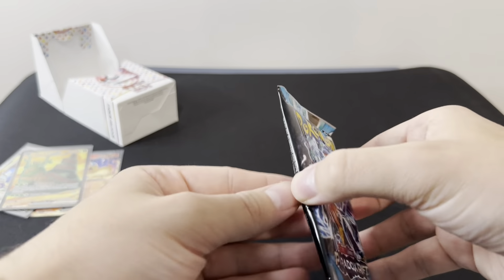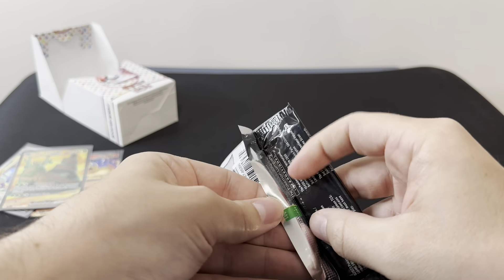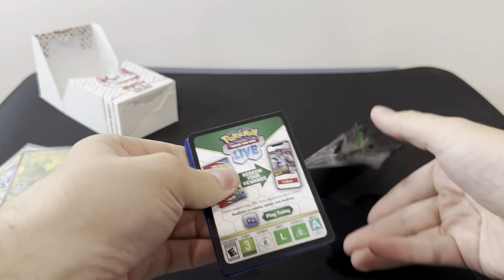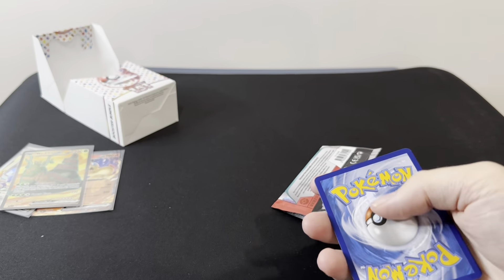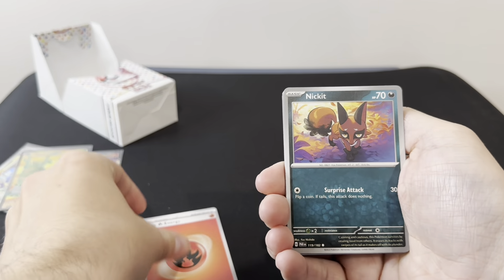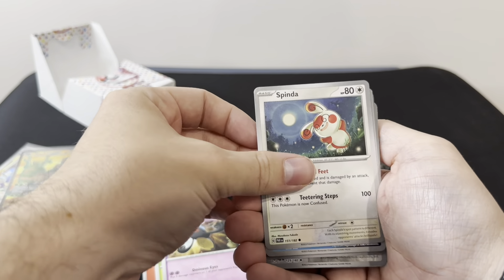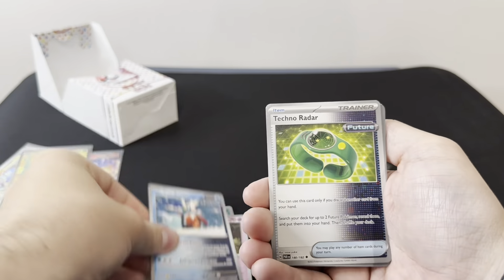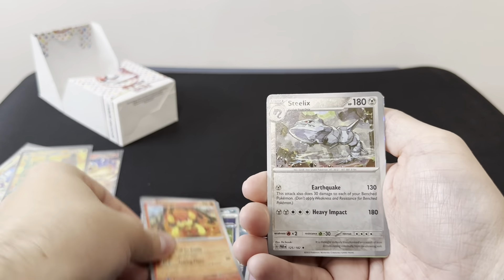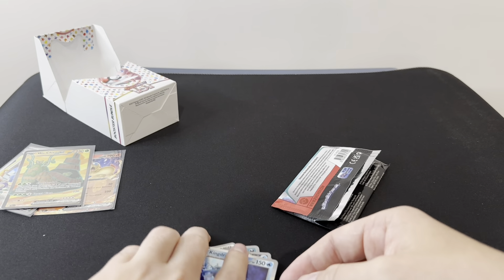We've got one more pack of Paradox Rift to see if we can get any more hits. Code Card, Fire Energy again, a Nickit, Nimble, Yamask, Spinda, Iron Bundle, Techno Radar, Counter Catcher, Pansir, Steelix, and just a Hollow Kindra. So no last-pack magic there.